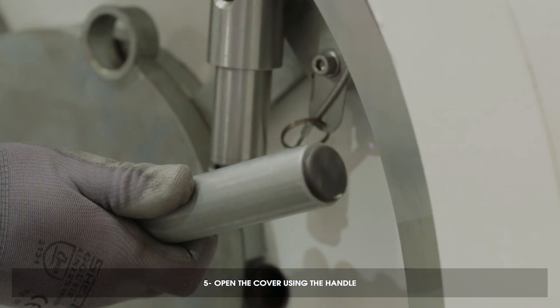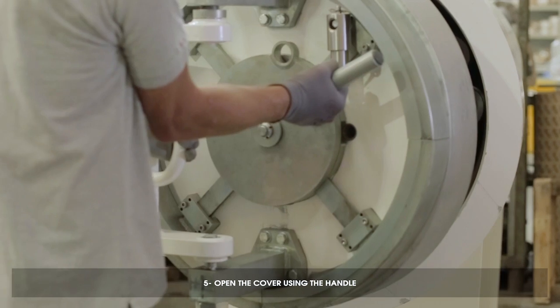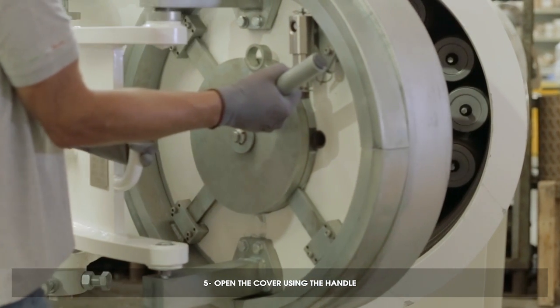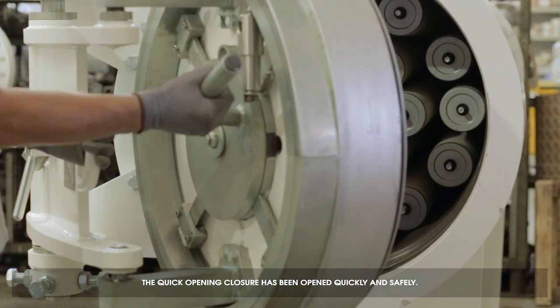Open the cover using the handle. The quick opening closure has been opened quickly and safely.